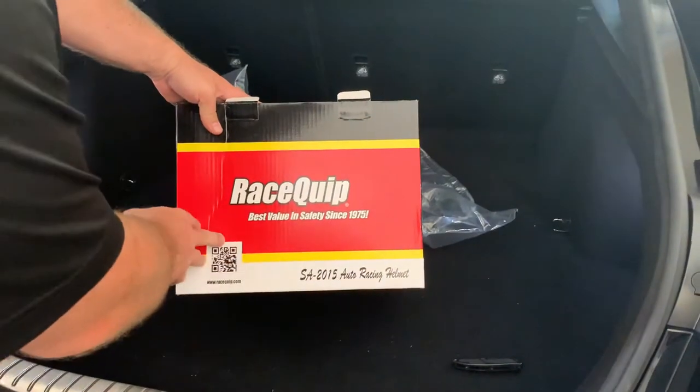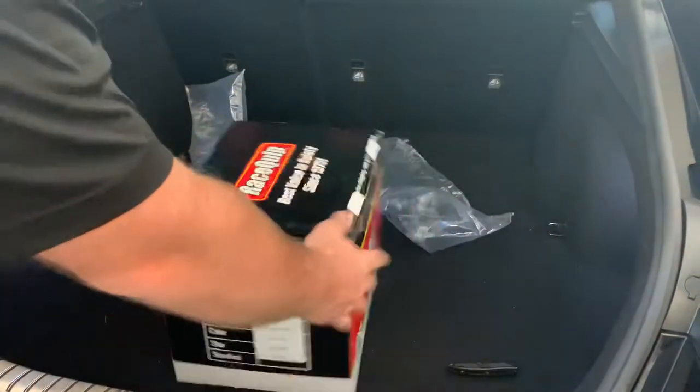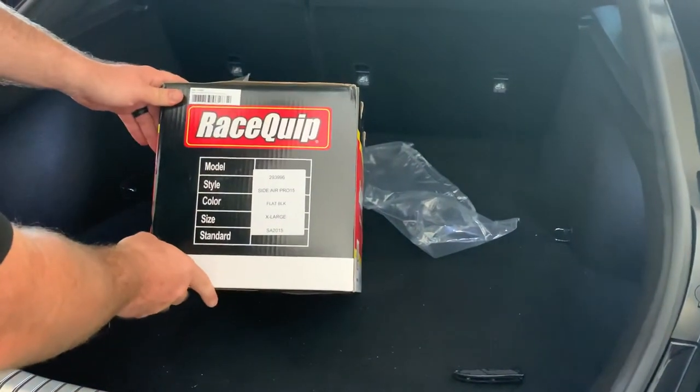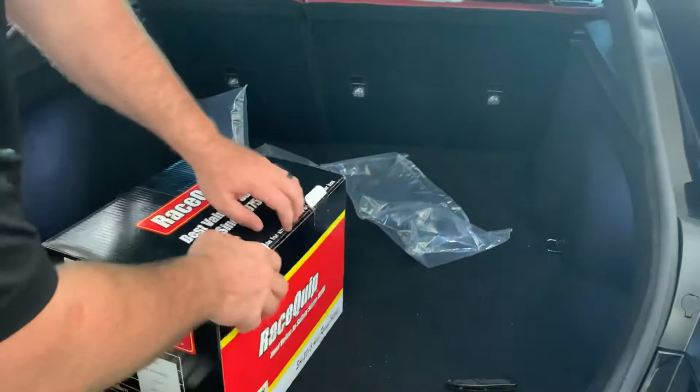Alright, so this is an SA 2015 auto racing helmet. Flat black. Let's see what's in here.